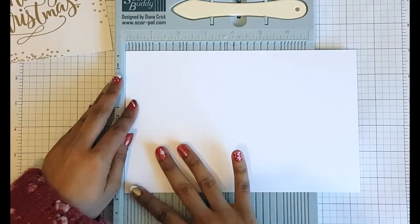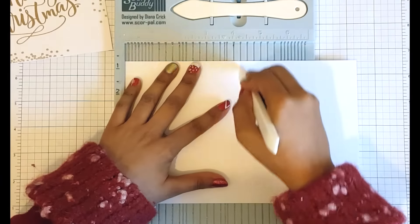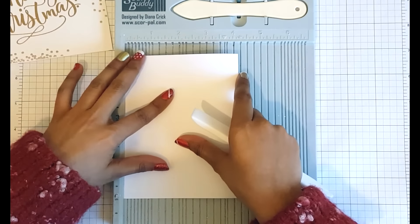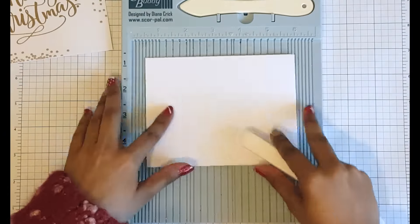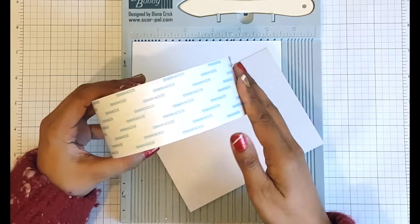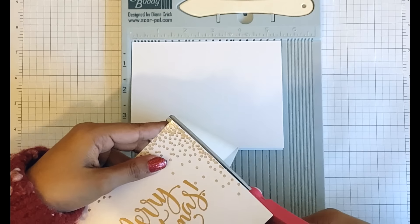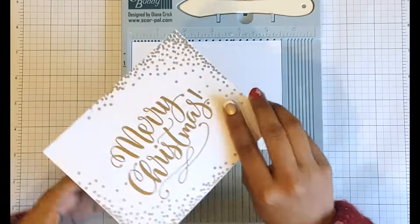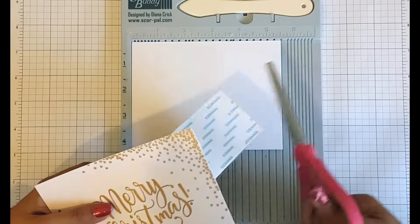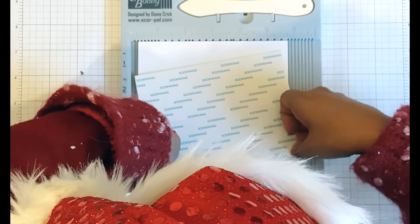My card panel is all done and it's time to mount it to a card base. I've got a piece of cardstock which is eight and a half by five and a half inches and I'm going to score it at four and a quarter inches to make an A2 size card. I'm flipping the cardstock around and butting it up in my score buddy to crease it — and the reason I'm flipping it and recreating the crease is because I have OCD, and I'm not joking! I'm going to use some score tape to adhere my panel to my card front, using two-inch score tape applied twice and a quarter-inch piece along the bottom as well, so that I've completely covered the card front.